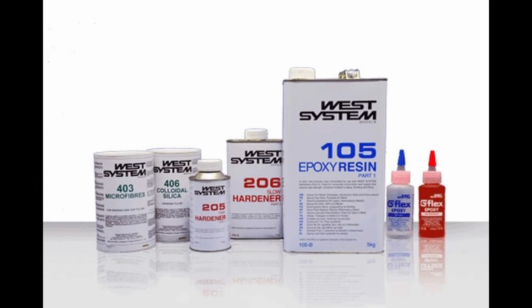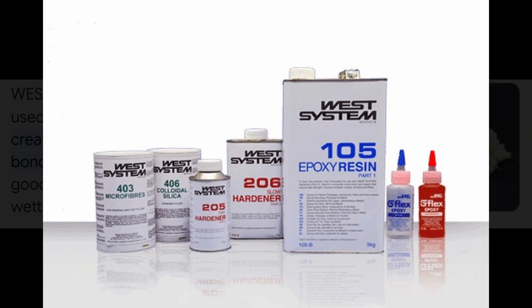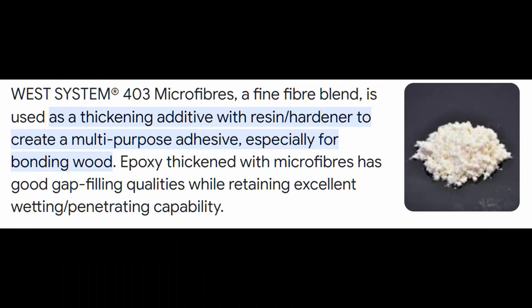West System offers 13 basic powders and additives and many other additional specialist powders that go beyond the scope of this video. There are three glues in the West System powder range. 403 is their all-purpose general use glue powder that will bond almost anything to anything. Care is needed using this stuff as it dries like rock and is very difficult to remove any excess once it's dried.